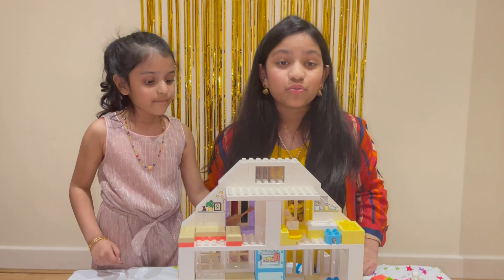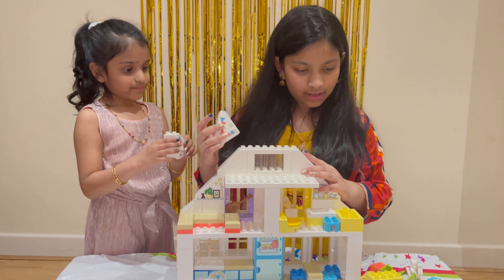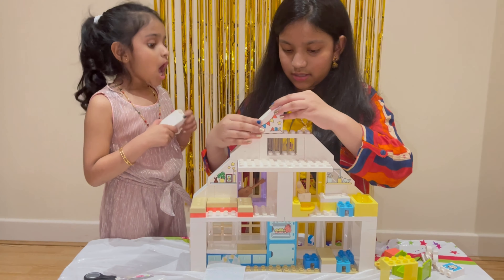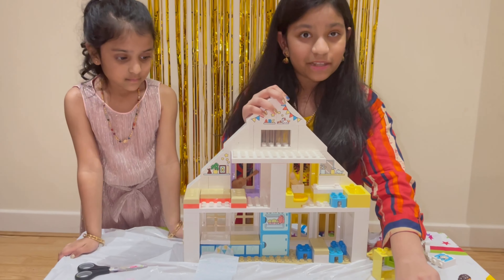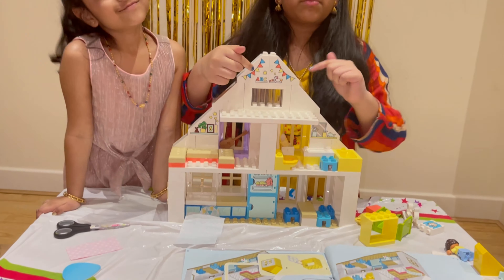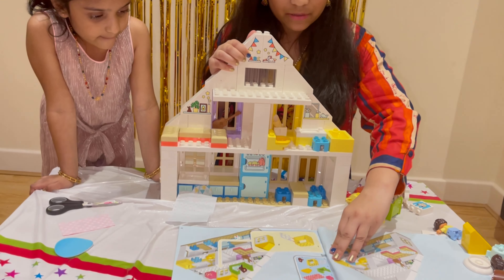Step number twenty-four: we really need these. The A-B-C-D one will go on this side and the unicorn will be on this side. We're doing it opposite to the picture because when you turn it around it will be the same way as the picture. Now time for step number twenty-five.